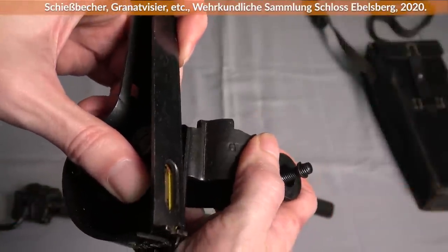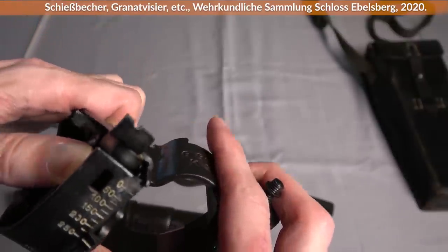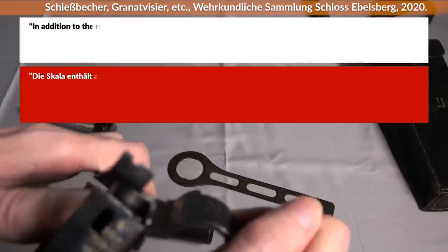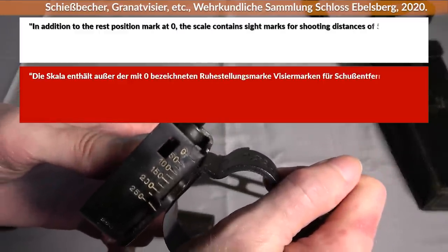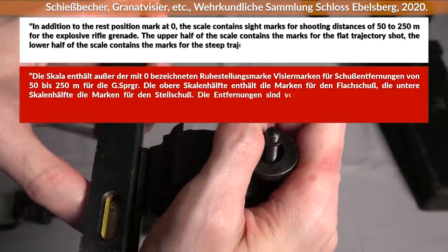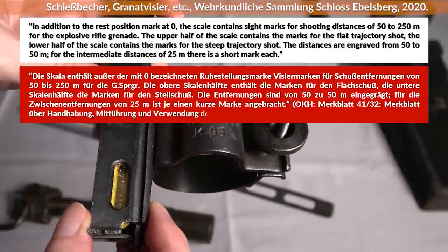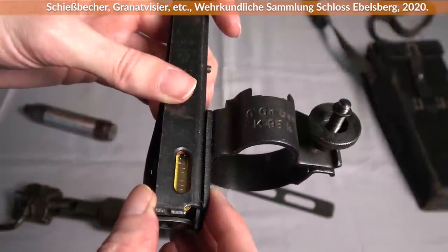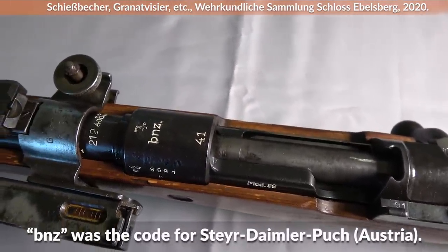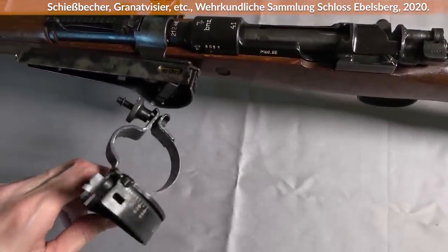The next important element was the Granat Visier, the grenade sight, which consists of a holding device and the actual sight. There are range markings at two different locations on the sight. In addition to the rest position marked at zero, the scale contains sight marks for shooting distances of 50 to 250 meters for the explosive rifle grenade. The upper half of the scale contains marks for the flat trajectory shot, and the lower half contains marks for the steep trajectory shot. Distances are engraved in 50-meter increments, with short marks for intermediate 25-meter distances. There was also an earlier sight that only reached 235 meters, used when grenades had less propellant.